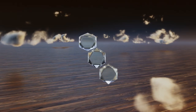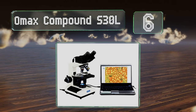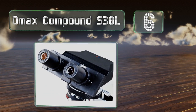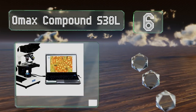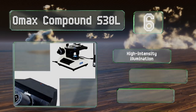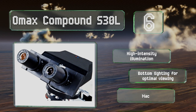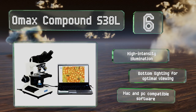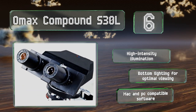Moving up our list to number six, the OMAX Compound S30L is a binocular digital device great for use in labs or teaching settings. It comes equipped with a three megapixel camera that streams HD video directly to a laptop, as well as four achromatic objectives and excellent lenses. It includes high intensity illumination bottom lighting for optimal viewing and Mac and PC compatible software.